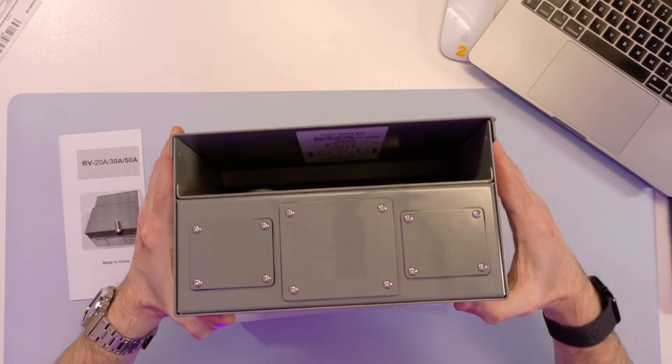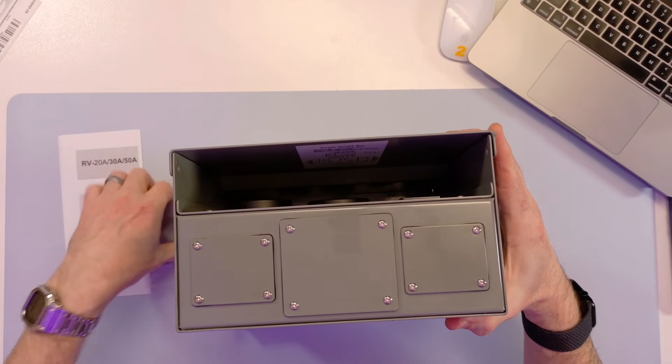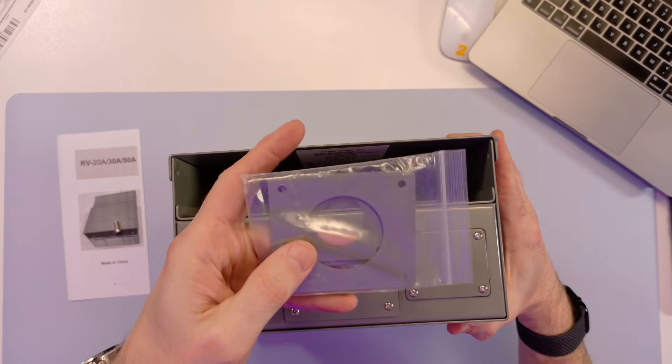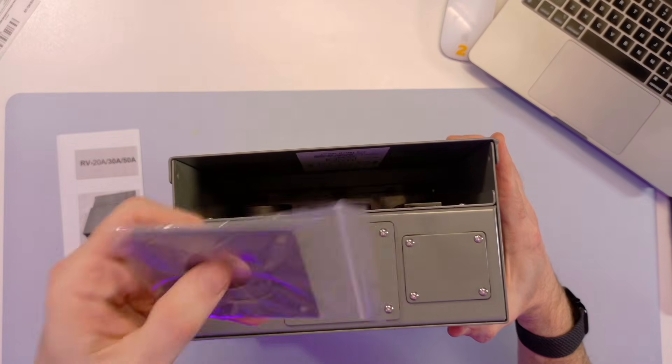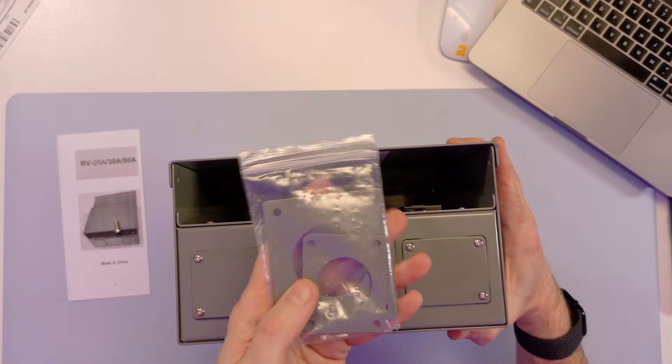On the bottom, it comes with these plates. You can remove the plates and then once the wires get run up through, you can replace them with the appropriate size cover.